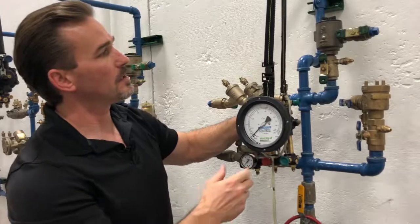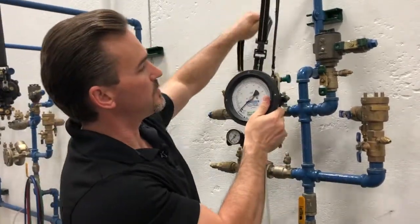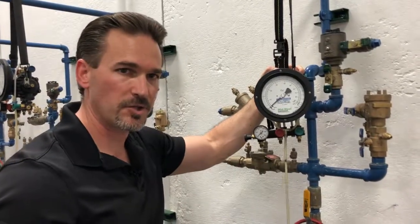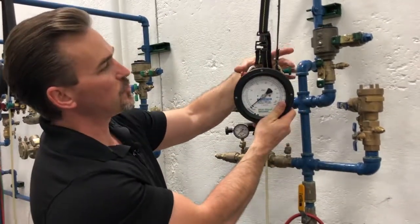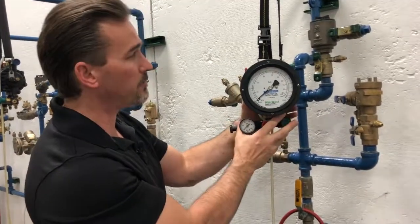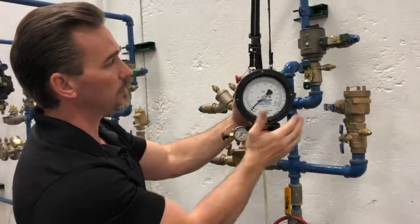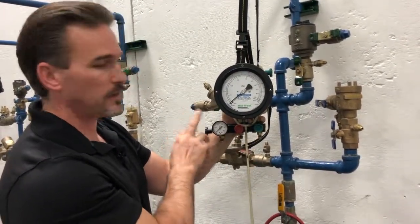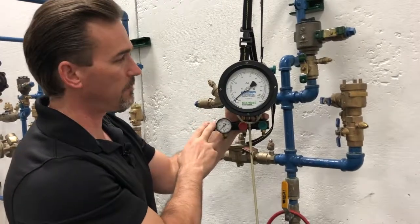I'm going to be using this gauge here. This is the Midwest model 847 five-valve differential pressure gauge. We have our two bleed valves up on top and our three control valves on the bottom: the high side bleed, the low side bleed, high side control, the low side control, and then the bypass or the vent.